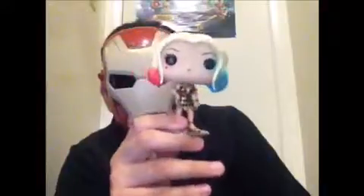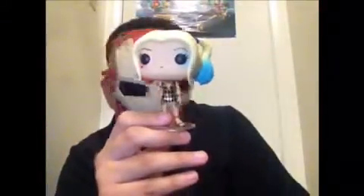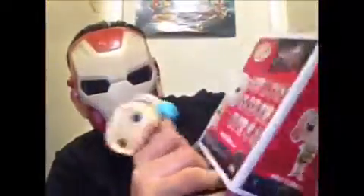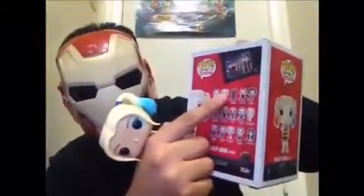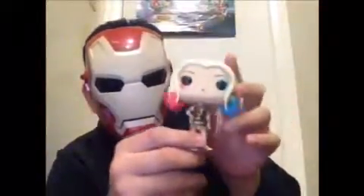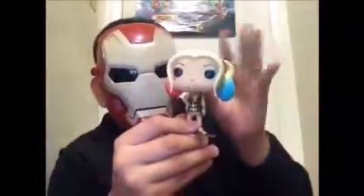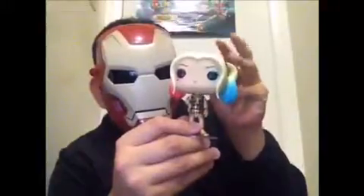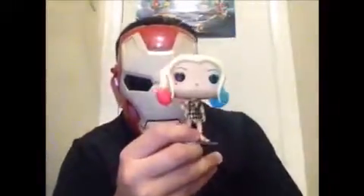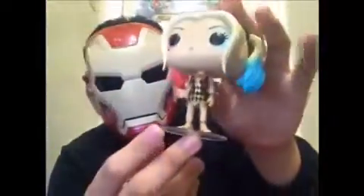This is like an inaccurate pop. They just used the same head as another pop — right here, this one. Come on, Funko. Really, you have to be lazy using this head? You shouldn't use this head mold. This is really, really pretty lazy using this head.